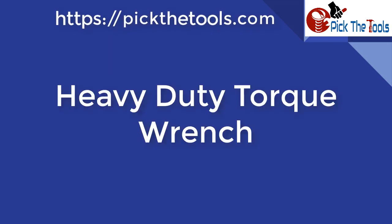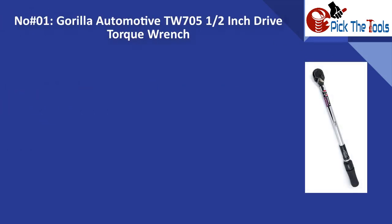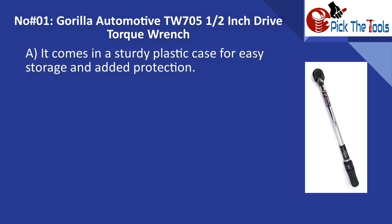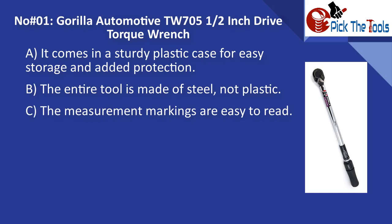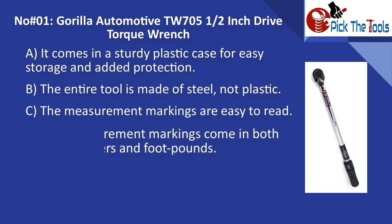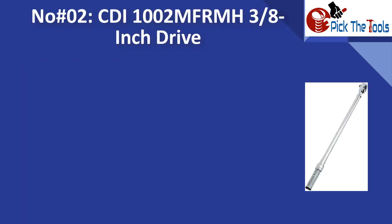Now we will discuss each main category with its main features. For heavy-duty torque wrenches, number one is the Gorilla Automotive TW705 half-inch drive torque wrench. It comes in a sturdy plastic case for easy storage and added protection. The entire tool is made of steel, not plastic. The measurement markings are easy to read, come in both Newton meters and foot-pounds, and the clicking sound is audible.